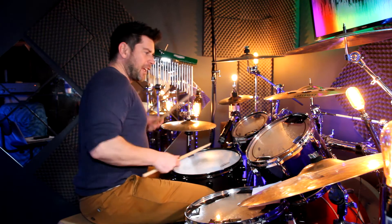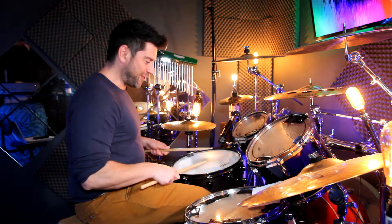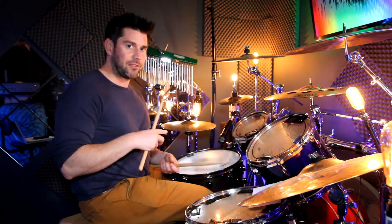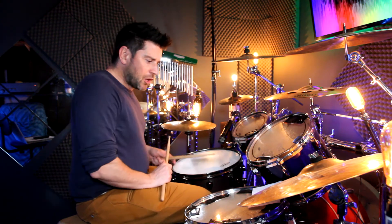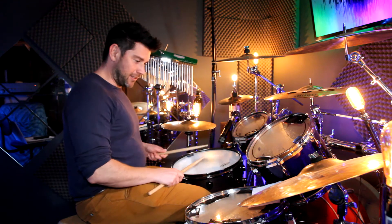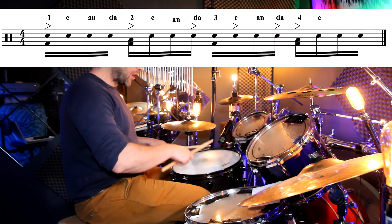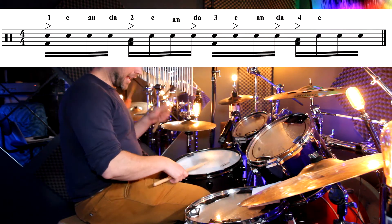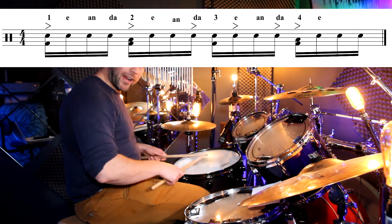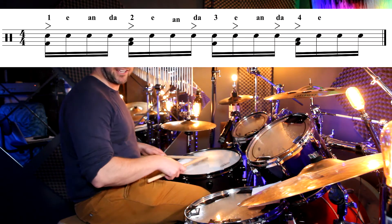What gives this groove the samba feel is going to be the accents. Now if you're not used to this kind of stuff, it might be a bit of a nightmare to start with. We're going to accent: one-e-and-a, two-e-and-a, and then add some accents with our left hand. The accents go: one-e-and-a, two-e-and-a, three-e-and-a, four-e-and-a, one-e-and-a, two-e-and-a, three-e-and-a, four-e-and-a.